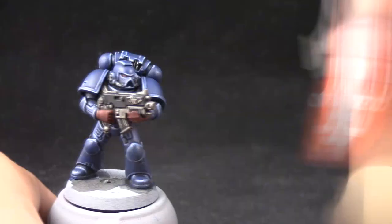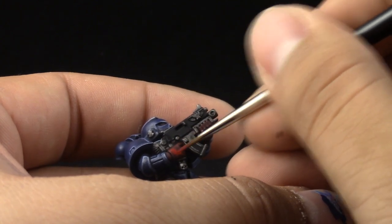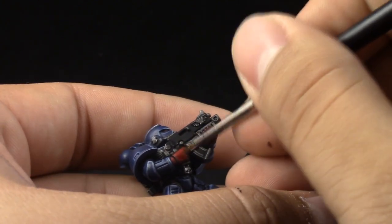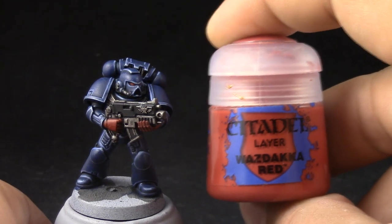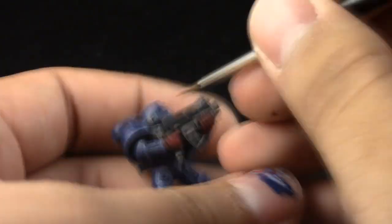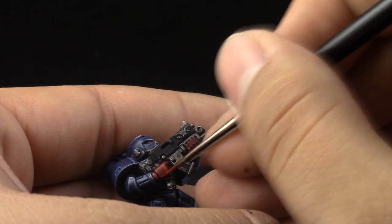Next I'm going to use Corn Red and do the same procedure on the fists. I'm just going to clean up and leave the dark color on the recesses. Then I'm going to use Wastaka Red as the first highlight for the fists, edge highlighting all of the edges, the tips of the fingers, and the knuckles to make it pop a little bit more.